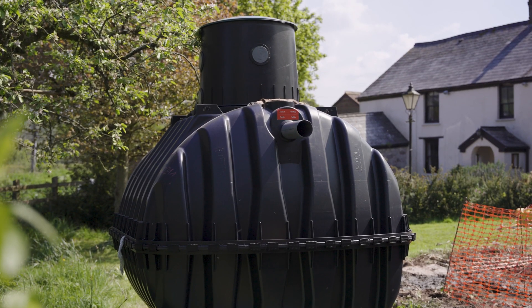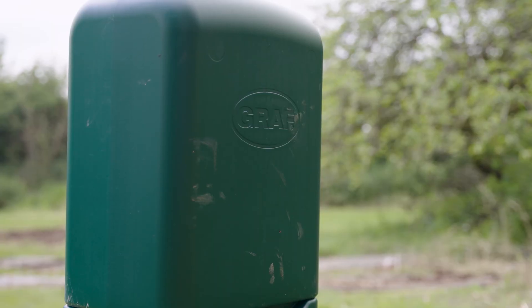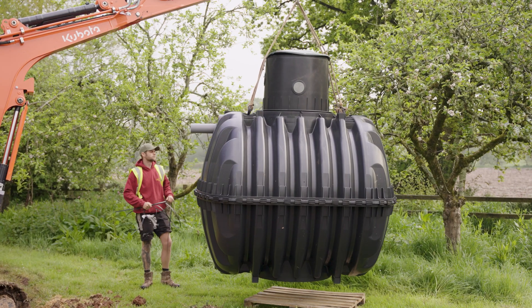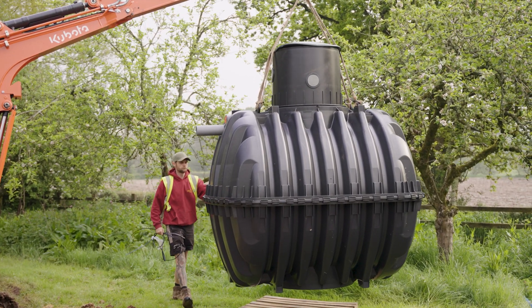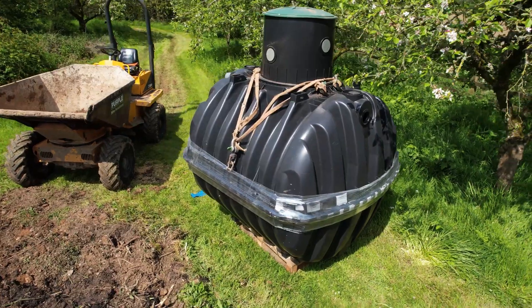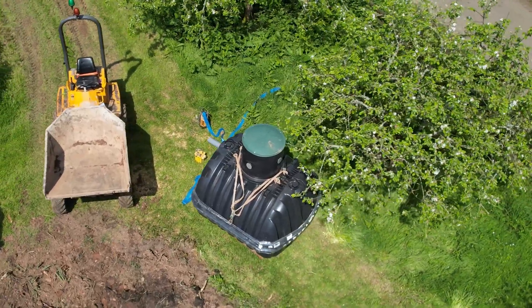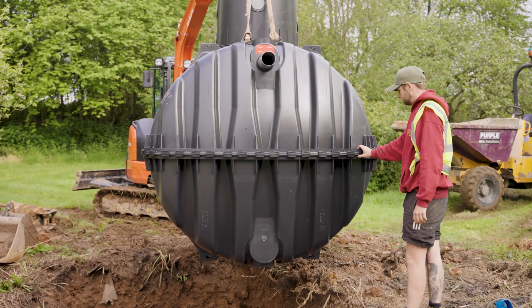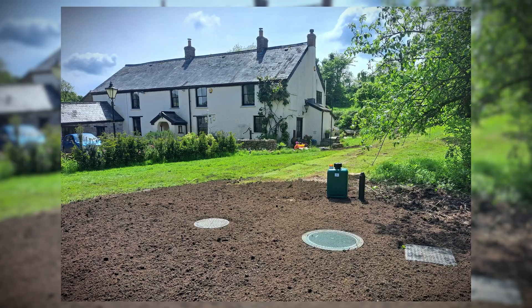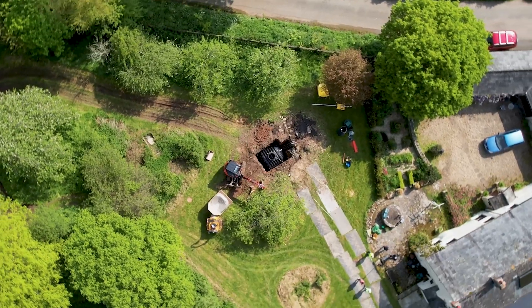We chose the Graf One2Clean because it's a high quality German made product with a warranty on the tank, which is very important, and two years warranty on the technology. It's a very easy tank to install compared to the competition. It's got the SBR reactor, which only runs for about 11 hours out of a 24 hour period, whereas most, if not all of the competition, they run for a 24 hour period, so the electricity consumption is twice as much. So this was the preferred option to install a Graf One2Clean.